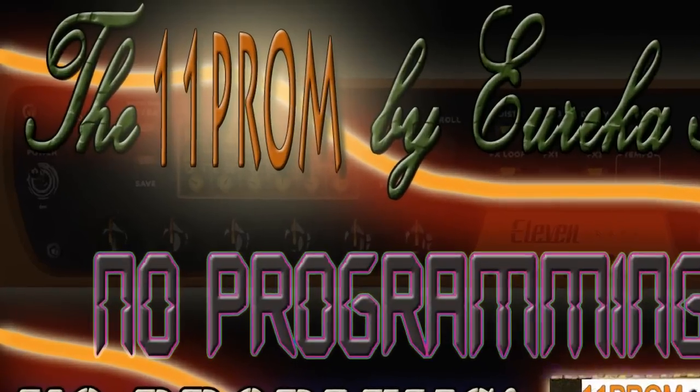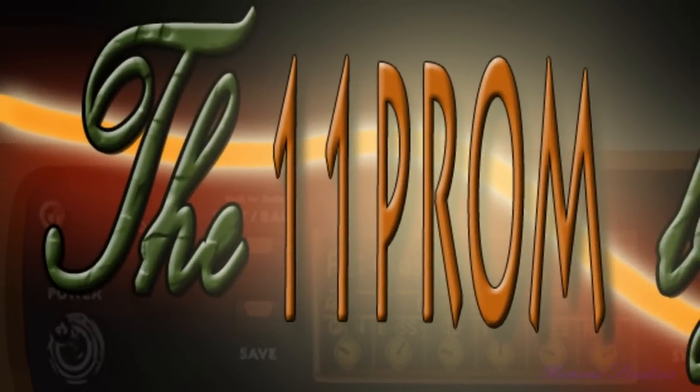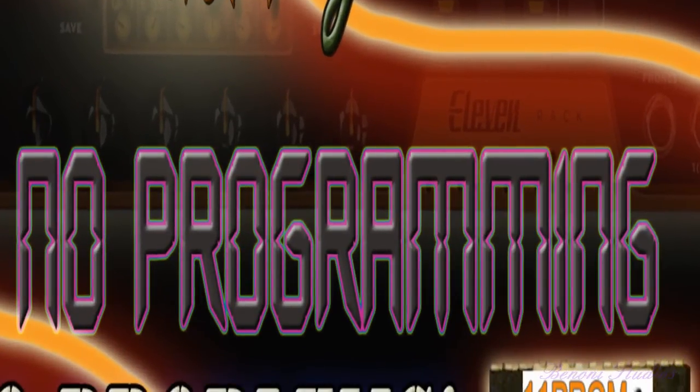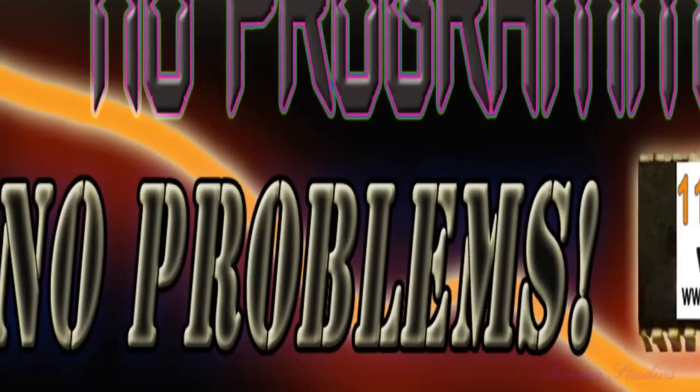The Eleven Prom by Eureka Sound. No programming, no problems.